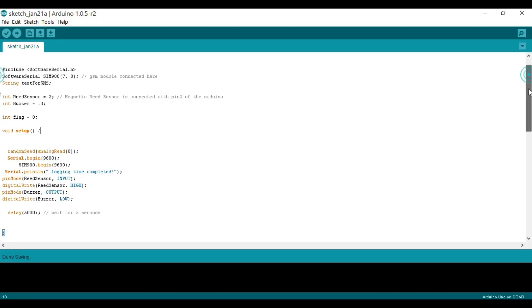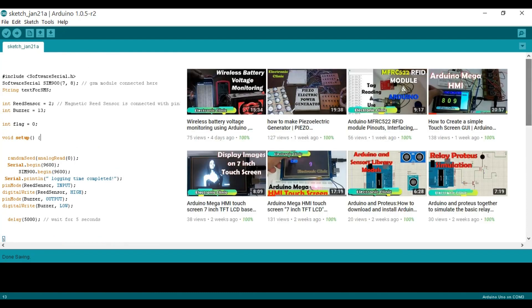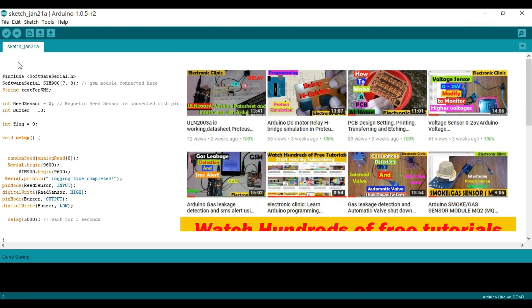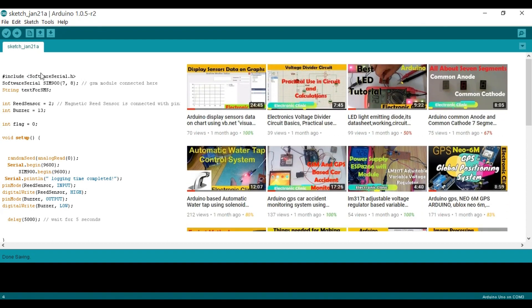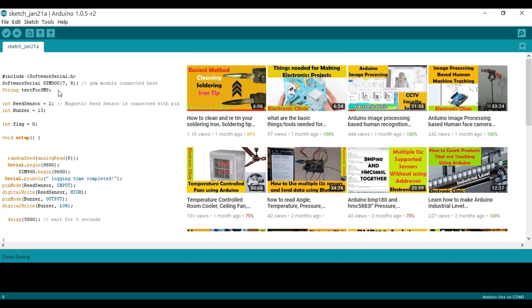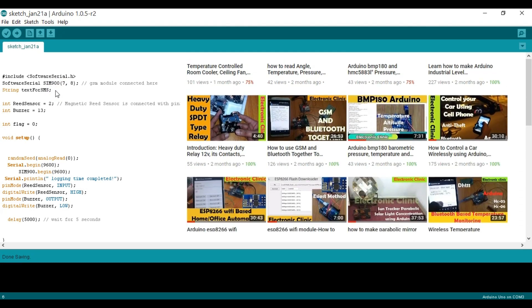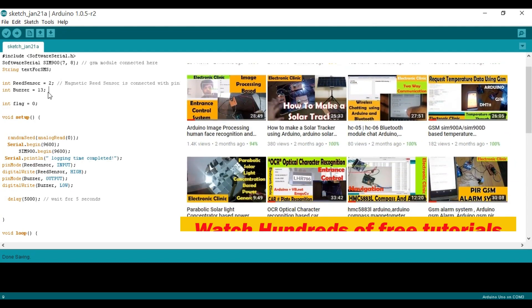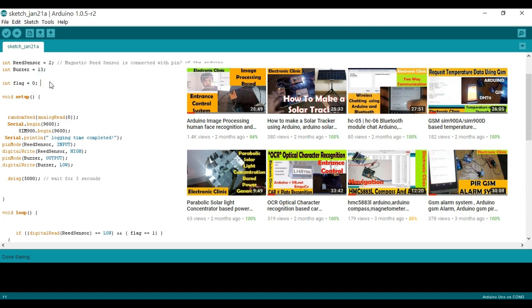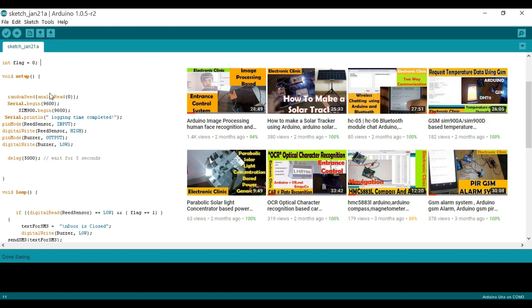Now let's start the programming. The program is for the door security system using a magnetic reed switch and GSM SIM900A module, and can be downloaded from the blog page linked in the description. We start with the SoftwareSerial library — include SoftwareSerial.h — and define: SoftwareSerial SIM900(7, 8) to connect the GSM module on pins 7 and 8. A String variable textForSMS stores the message to be sent. int reedSensor = 2, int buzzer = 13, and int flag = 0. The flag variable prevents unnecessary repetition of code.